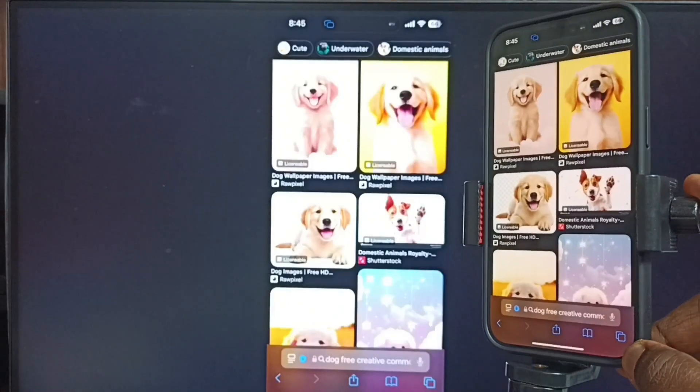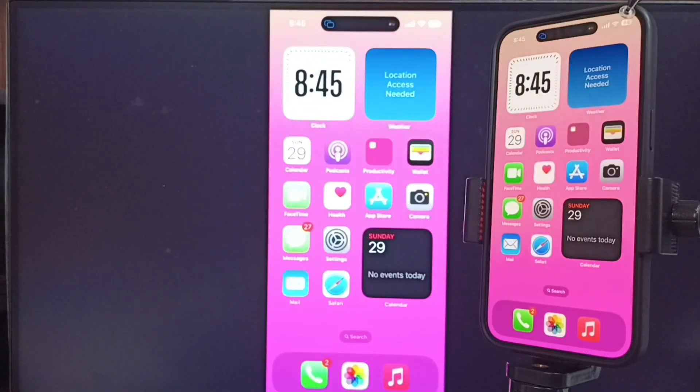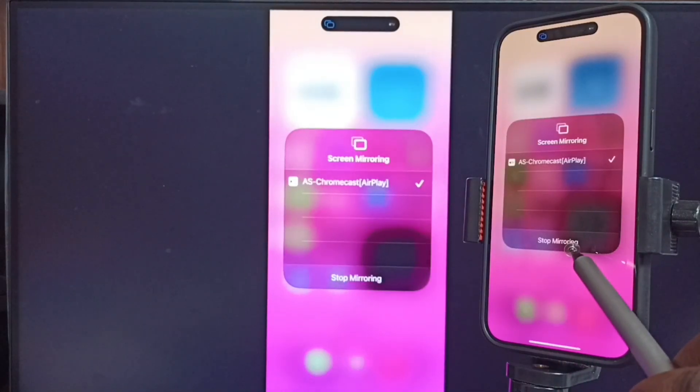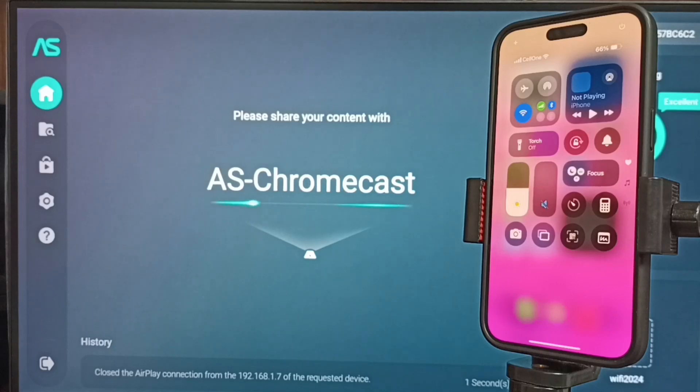Next, I'll show you how to stop mirroring. Go back to the Control Center, tap on the Screen Mirroring icon, then tap Stop Mirroring. Done! I hope you enjoyed this video. Please subscribe, like, and share.